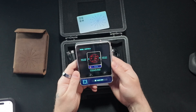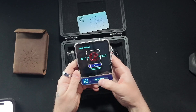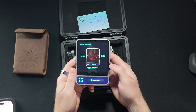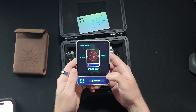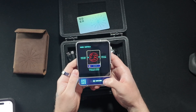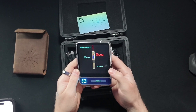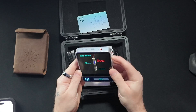Swipe right to go back. Swipe left to go home. It looks like you swipe at the bottom. Blue is the power button. Red is the laser. Double press and hold for laser.